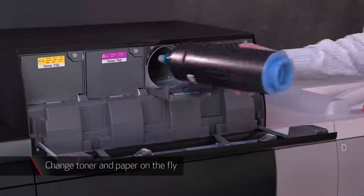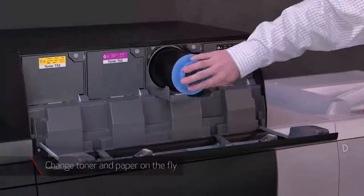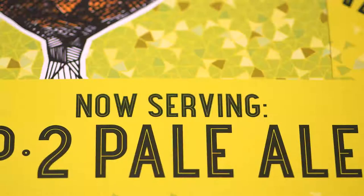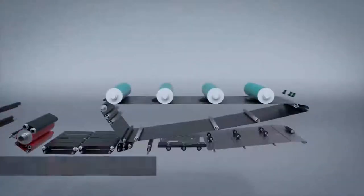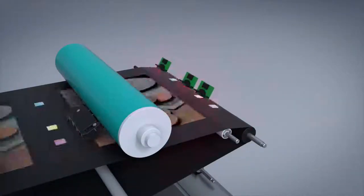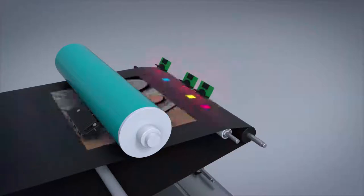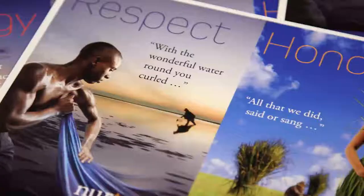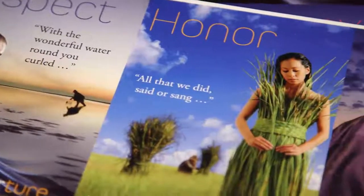On-the-fly replacement of toner, paper, and waste toner allows you to maintain productivity without stopping the press. To maintain consistent color and help limit reprints, multi-dat technology prints and measures five gradation patches per color between every sheet. This color correction happens in real time with no operator intervention and without impacting productivity.